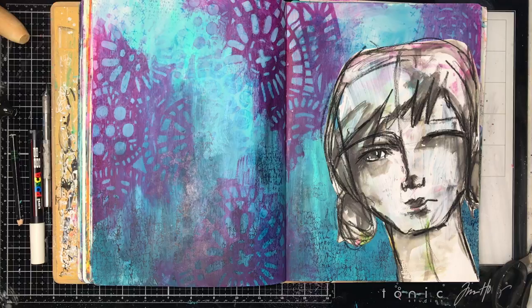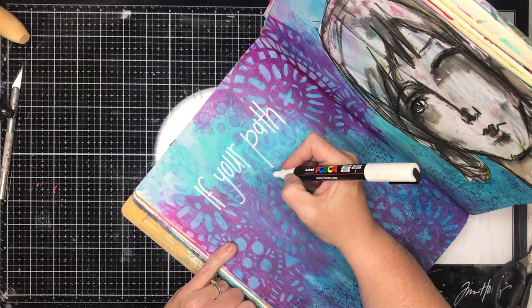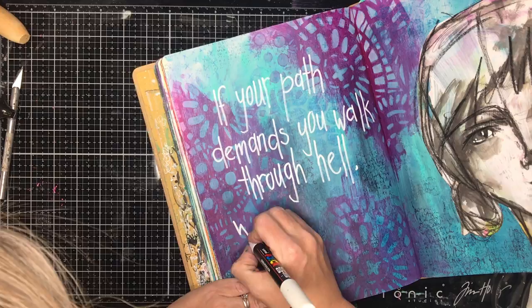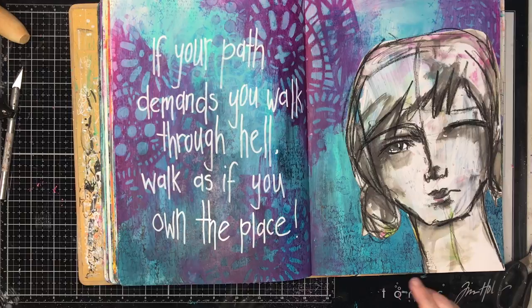Once I'd finished that, I really liked it but it just wasn't balanced — I needed something on the other page. So I was going through my phone on Pinterest looking up some quotes, and I found one which really summed up the day I was having. Usually when I'm finding quotes for a page it's either something that appeals to my emotions that day, or it might be inspired by what's on the page — a forest quote for leafy stuff, a strong women quote for a female figure. The quote I chose was: 'If your path demands you walk through hell, walk as if you own the place.'